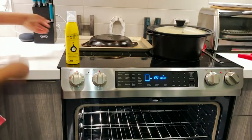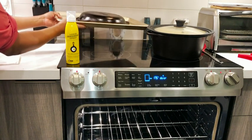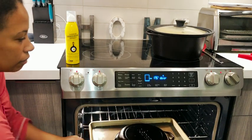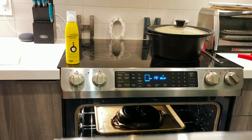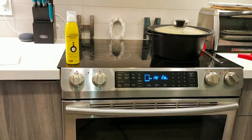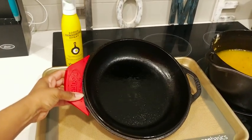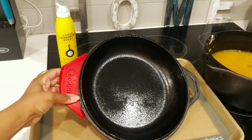I like to put it in the oven low and slow for about an hour to really set that oil into the pan. Once it's done and cooled, you are ready to go and your pan is seasoned.